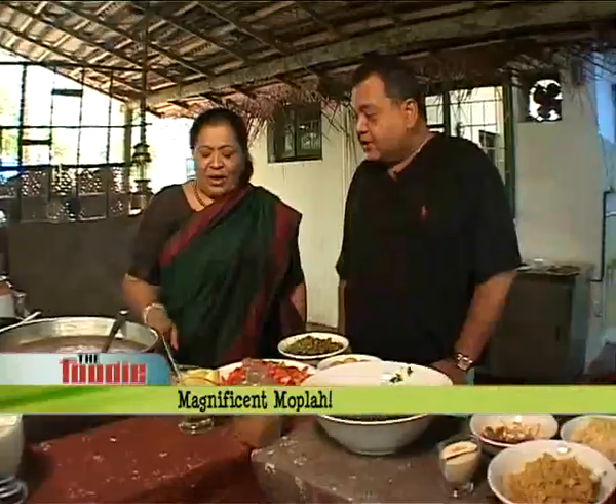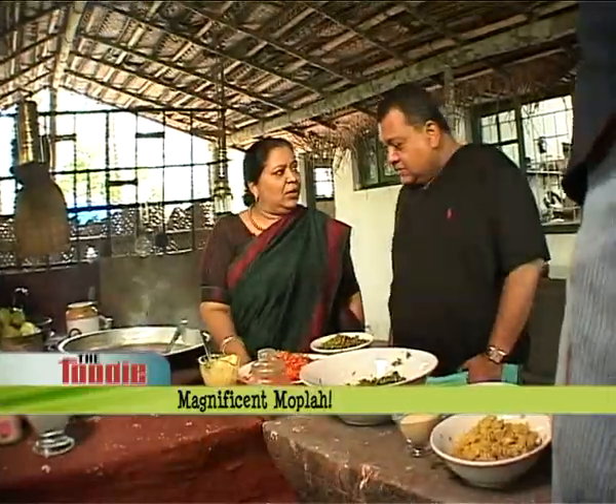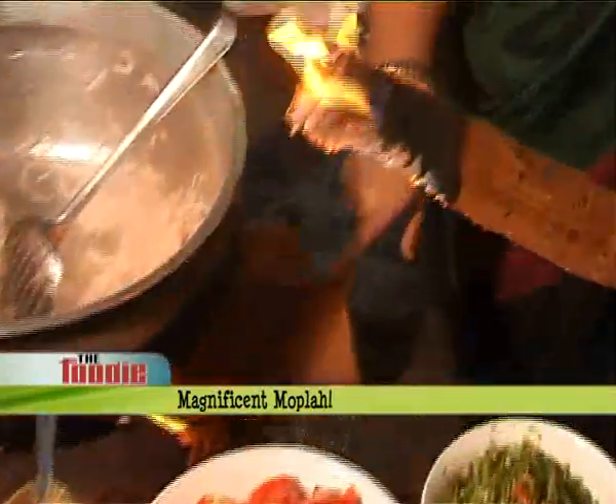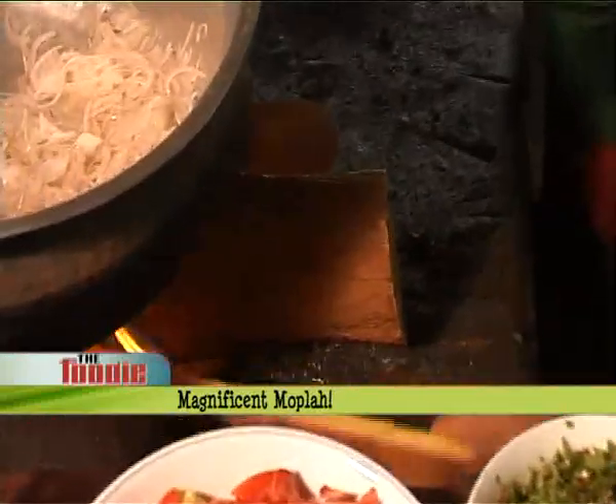I like to use country wood. This is jackfruit tree wood. I love the biryani to be cooked and then taken to the table. Everybody is sitting, open it out, feel the smell and then have the biryani. Is that how you are going to do it today? Yeah. I am looking forward to this already.